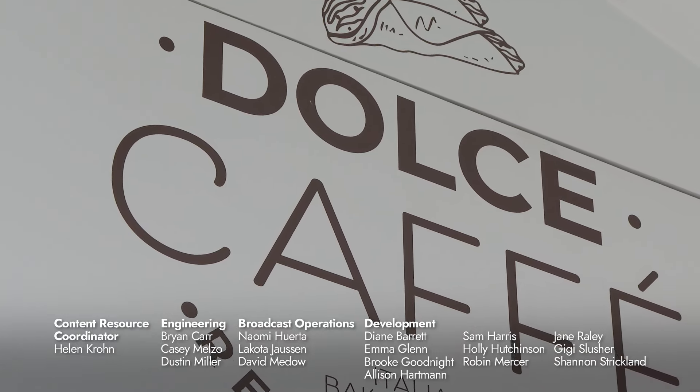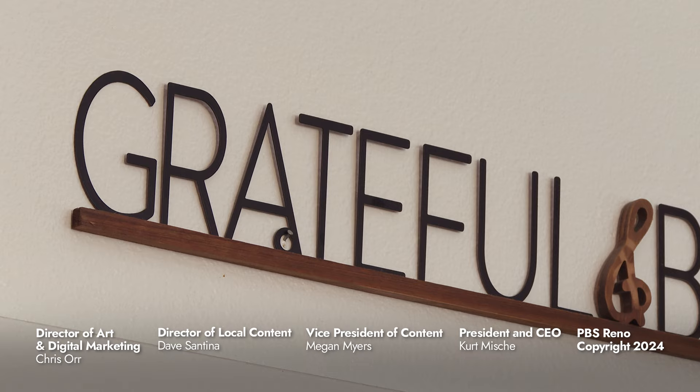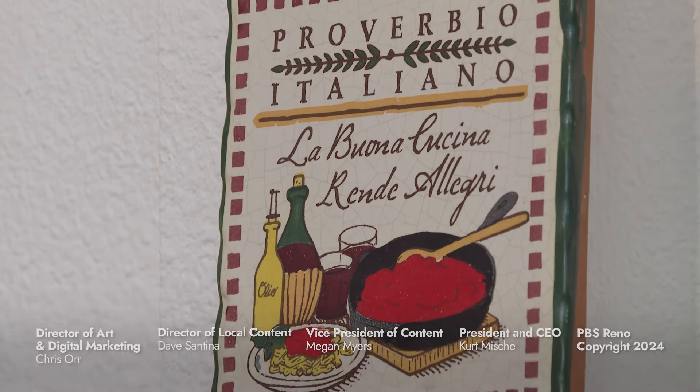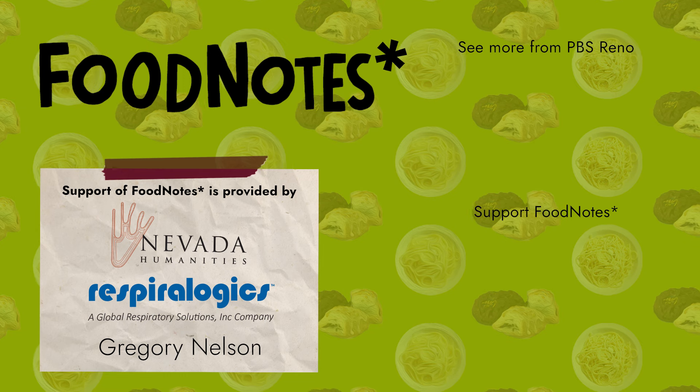Well said, Claudio. We learned so much from everyone at Dolce Cafe, and we are so grateful for everything Giuseppe, Melissa, and Claudio shared with us. I can't wait for the next time I can grab lunch at Dolce Cafe.